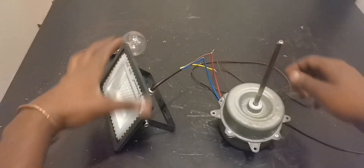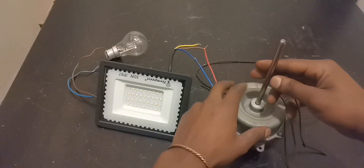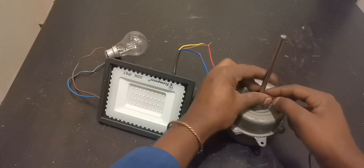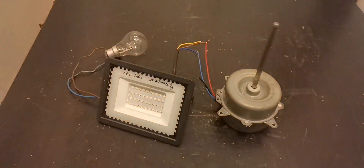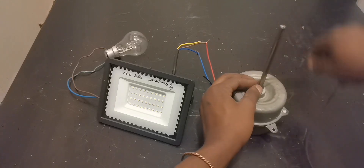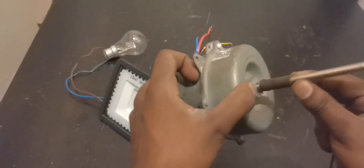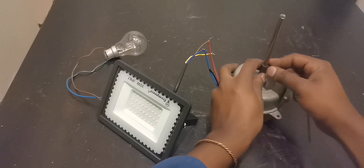This 30-watt LED has so many lumens and diodes. Let's see if we can power it. If we powered the 100-watt bulb, surely the 30-watt is no problem. See — just a little spin and there it is. This is a very nice project. Please find this motor and do this project before you start doubting. See how many turns on the rope — only a few, not much power needed.